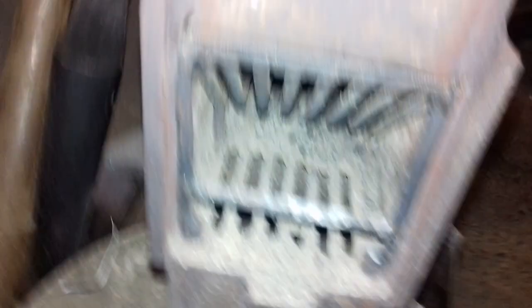Right, that's the basket back in. This is the important bit — don't forget that bit. That's it done. Pellets in, and then we'd light the fire now.